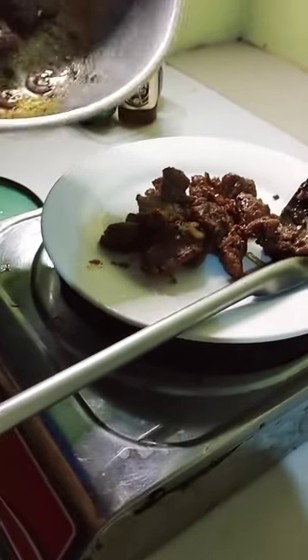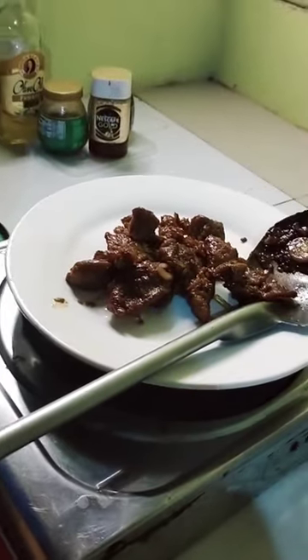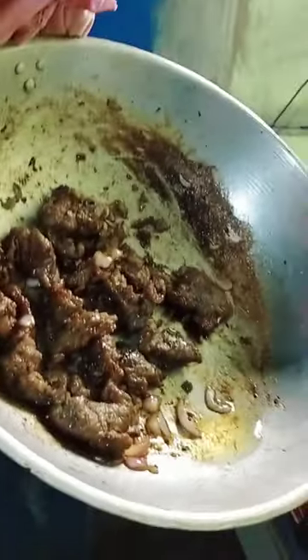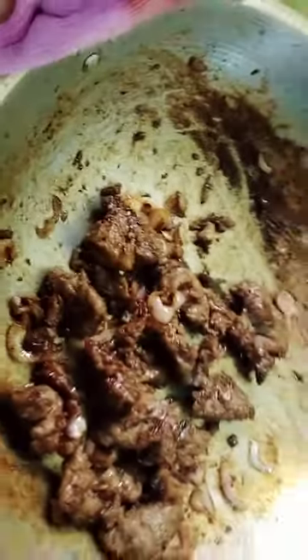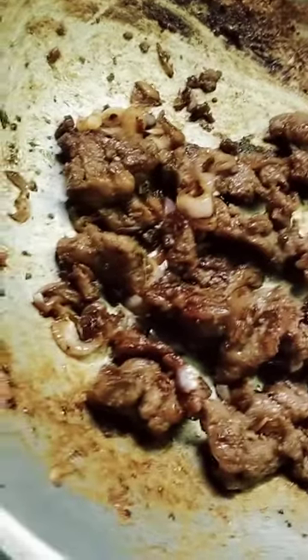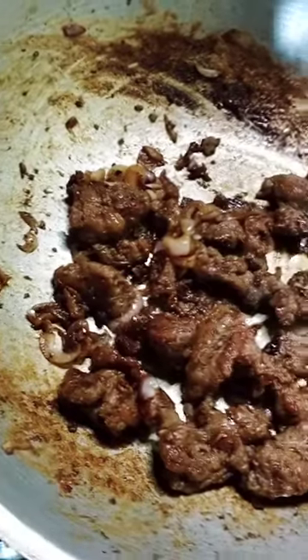Okay, there's my tapa — garlic tapa is here! Thank you so much, it's very yummy. This one is tapa, and we added onions to it. Yummy!